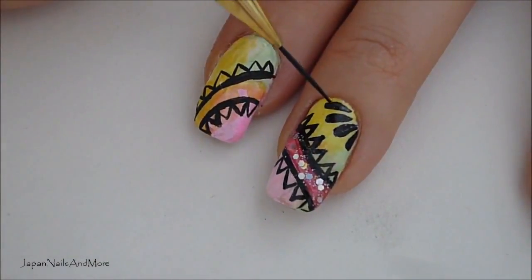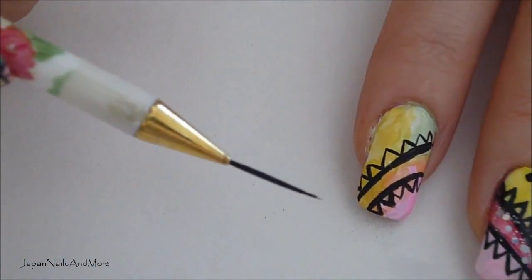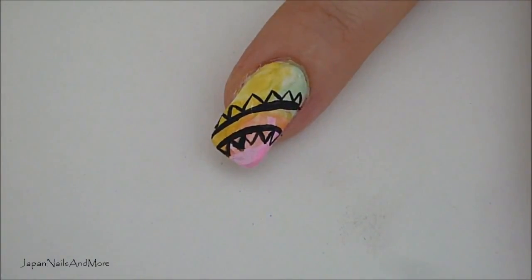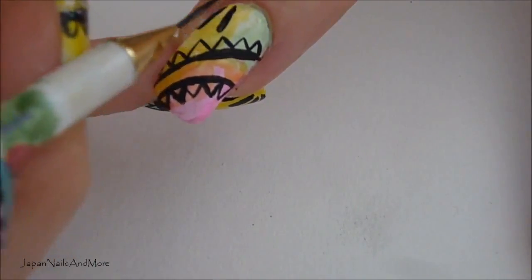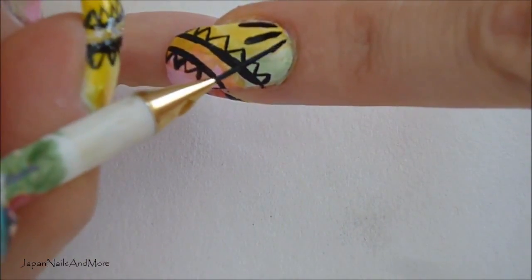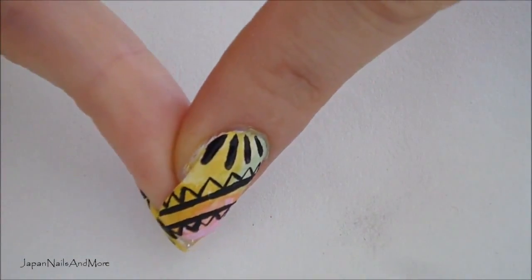Next I'm going to be working on the flowers near the cuticle. Every nail has it in a different spot — some are close to the free edge, some close to the cuticle. I'm going to be using the striping brush again with my black. To do this, load your brush with paint: dip it into the water and then into the black paint. Then lay the striping brush flat and pick it up, repeating this motion to create perfect little petals.